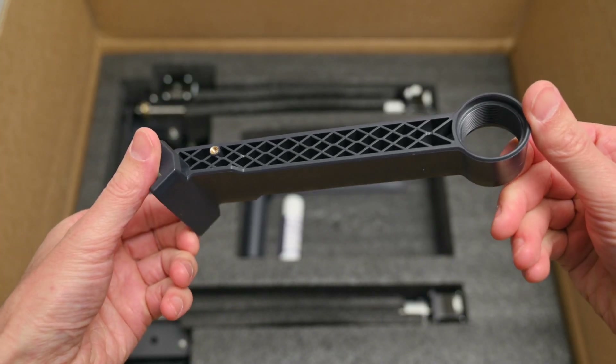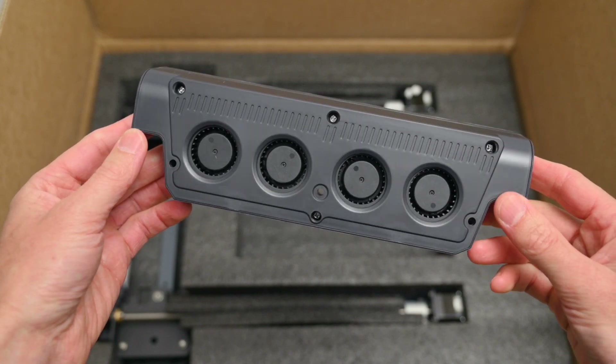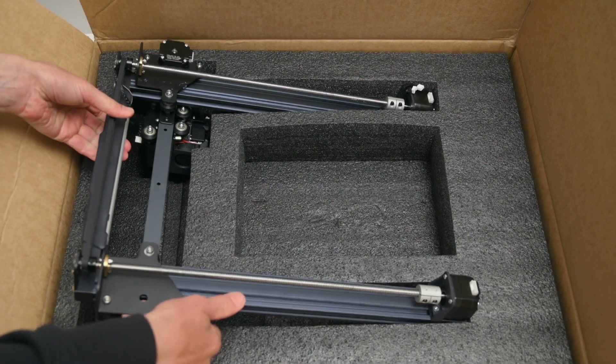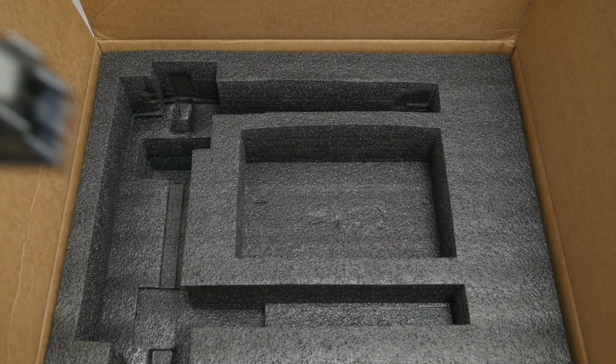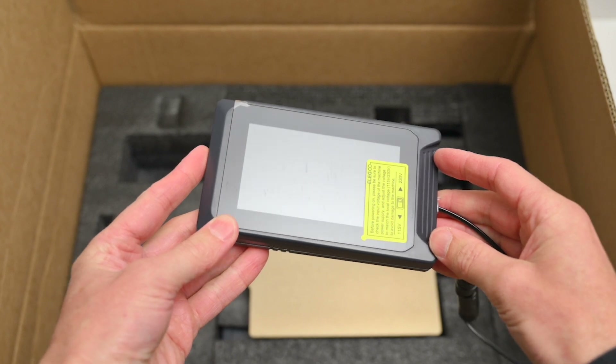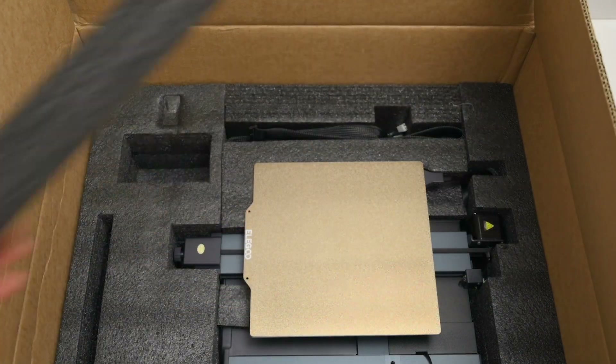There's a spool holder, a glue stick for the build platform, and the large auxiliary cooling fan which should provide plenty of cooling. There's also the frame upright that has the dual stepper motors for the z-axis and the x-axis hotend already pre-installed, a touch screen for controlling the printer, and finally the base with all the electronics and the bed attached.